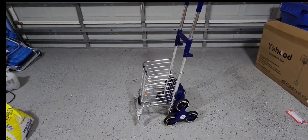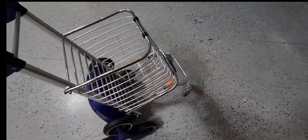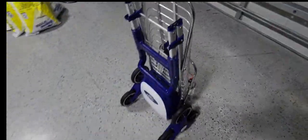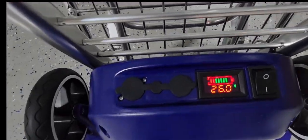Hey guys, Andrew here, and we're doing a quick review of this electric stair climber — definitely an awesome device to have, especially if you're going out and need something small to carry groceries, boxes, or anything like that. It works absolutely great. We actually took it out today and were able to put all of our groceries in it. It fits right into the trunk of the car, can fit into the back seat, or even in the closet when not in use.